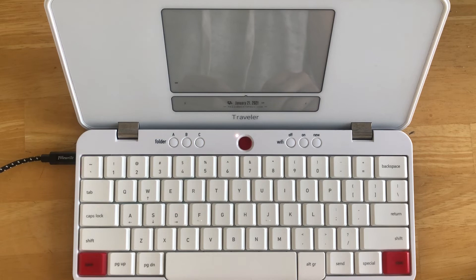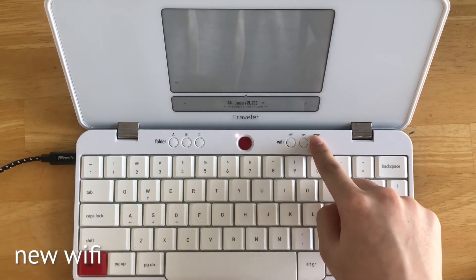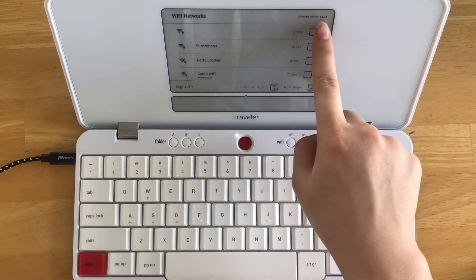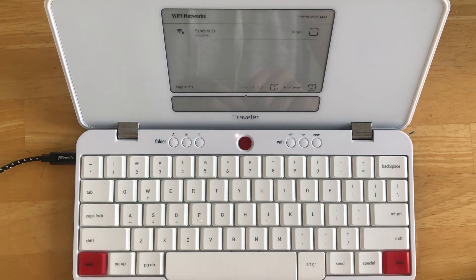You can also check your firmware version by pressing the Wi-Fi button here. Looking at the top right corner right here, it will tell you which firmware version you're currently running on. That way it's easy to see if you need a firmware update or if you're already running on the latest firmware.